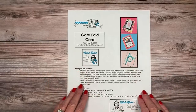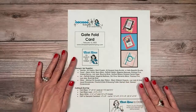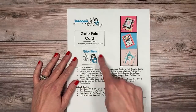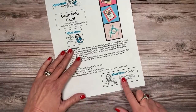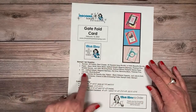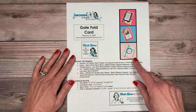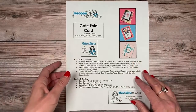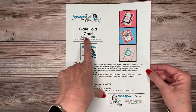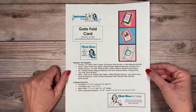Here is that download I mentioned — Brenda will put a link in the comments so you can grab it. I always encourage you to save it to your computer. You can click to watch the video again or see the full supply list and order anything you might need. I've included all the basic measurements, some photos, and you can always print it out to keep in a binder.